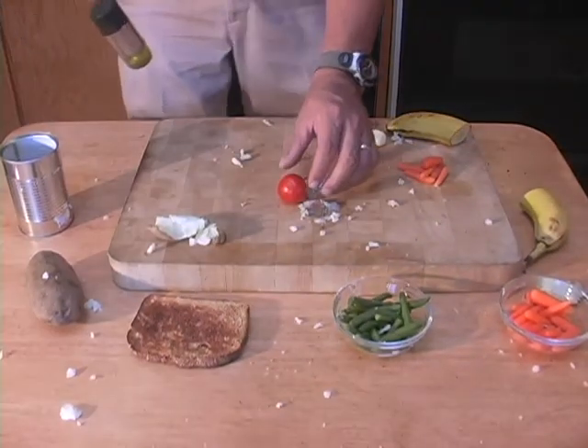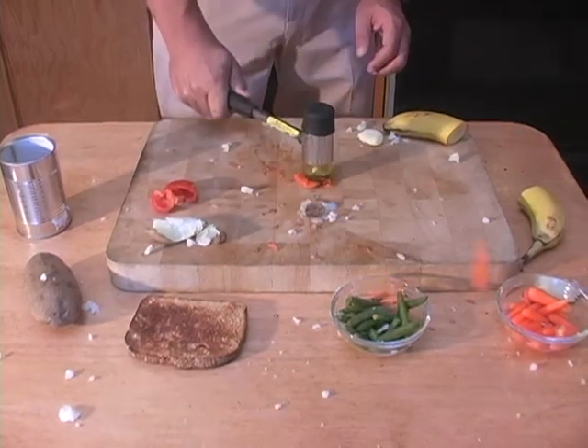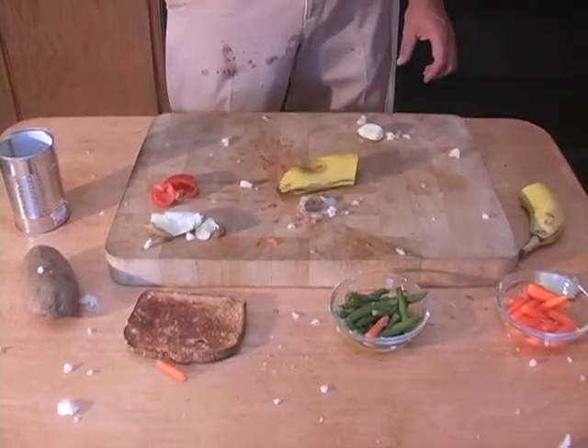Ash potatoes. Tomatoes? Tomato paste. Carrots? Carrot juice. Fruit? Fruit smoothies.